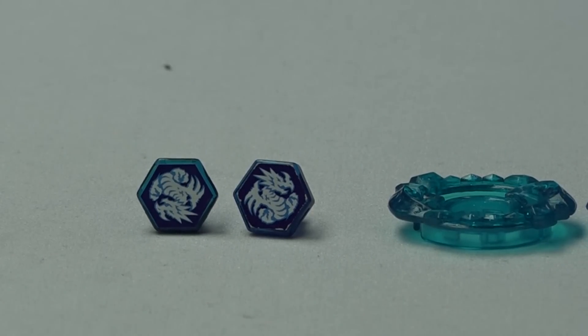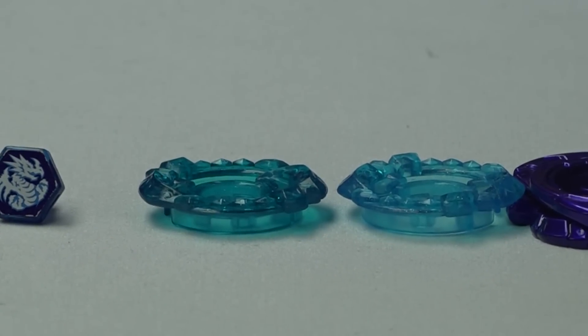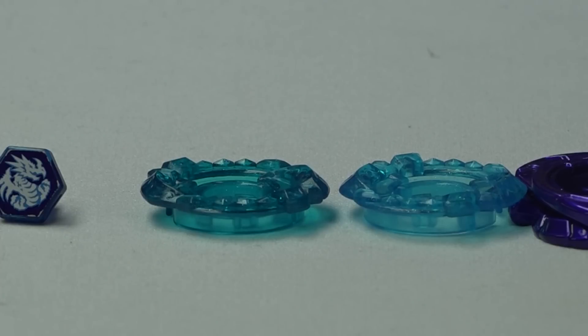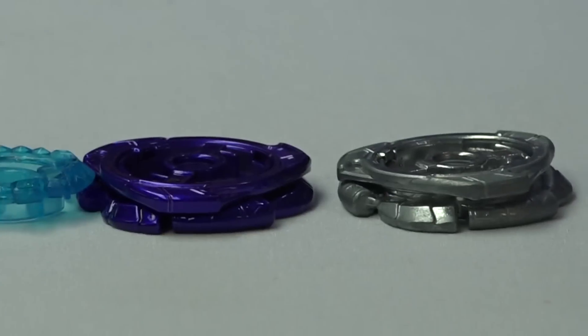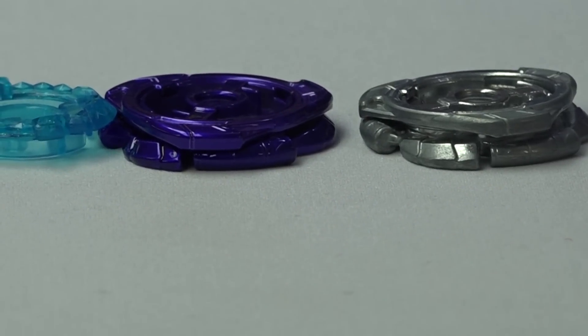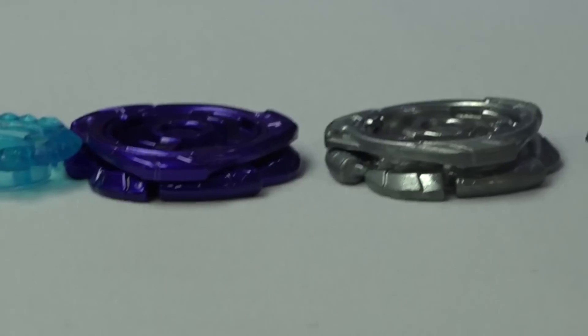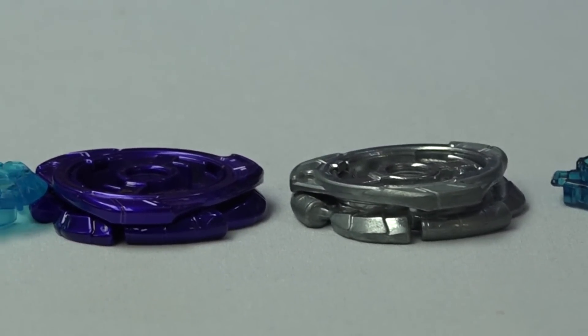You can really tell the difference with the energy rings. Takara Tommy's has more of a crystal color — kind of a teal — while the regular Hasbro one is more of a light blue. It's very strange. The most impossible comparison is the fusion wheel, because these fusion wheels are nearly identical — maybe 0.5% difference — except Takara Tommy's is actually purple-painted with effort, while Hasbro's has no paint at all.